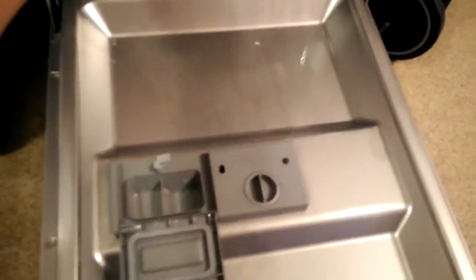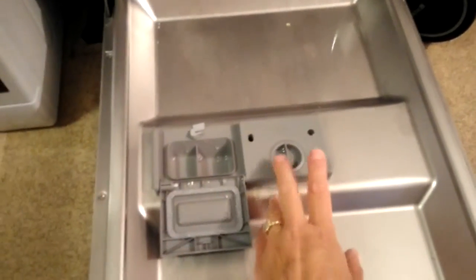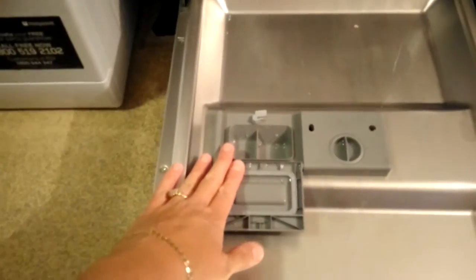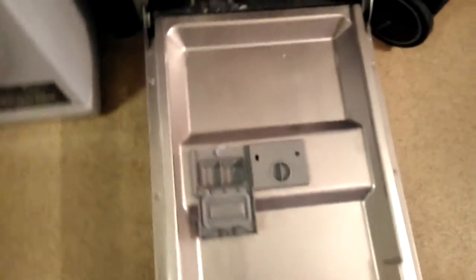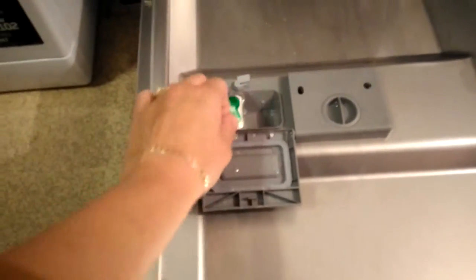Everything works very easy like this. You've got your rinse aid container here, salt inside underneath, and this is where your tablet goes. There's also the option of the pre-wash, which is great. For example, the tablet goes in here.